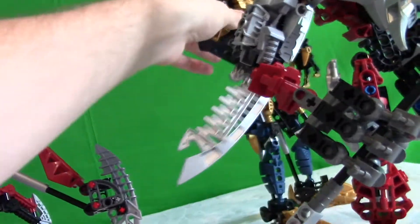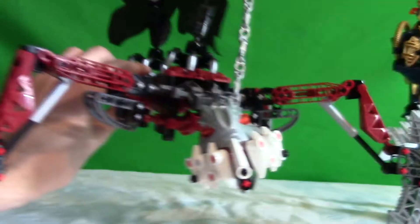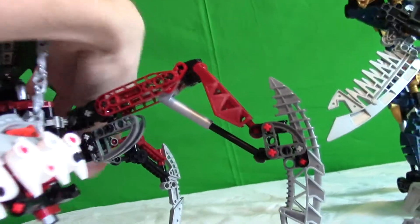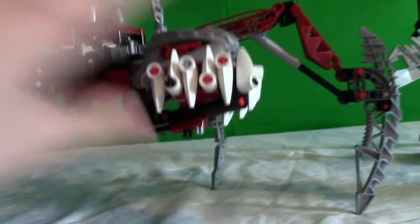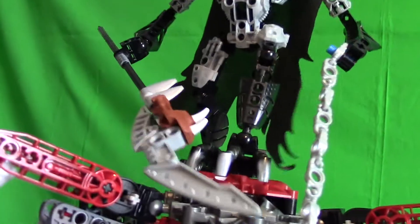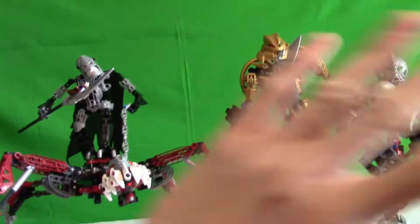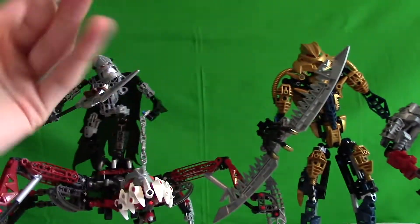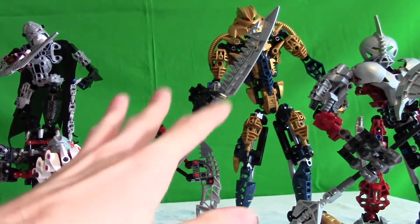And then we have my favorite Bionicle set of all time — Vezon and Fenrakk. It's still just as crazy good as ever. It's just terrifying. Fenrakk brings back some really good memories — that design is just incredibly awesome. Seeing Vezon with the classic spear, the fusion chain, and him standing on top of Fenrakk is still awesome. These three are my probably my three favorite sets of all time. 2007 was a close second, but 2006 still had some of the best characters and designs.